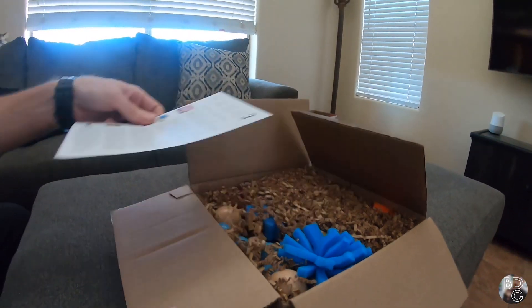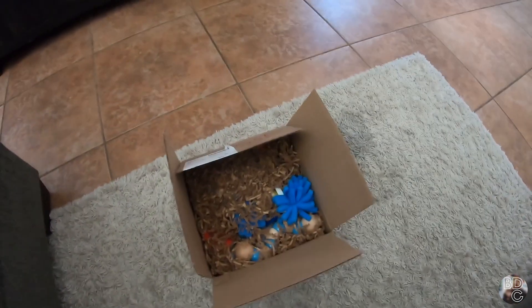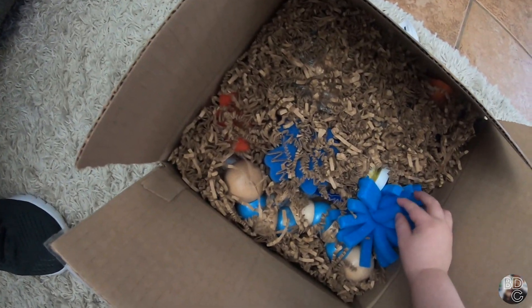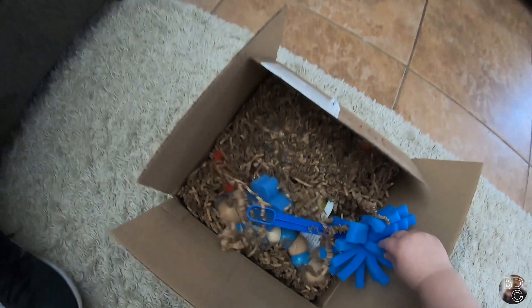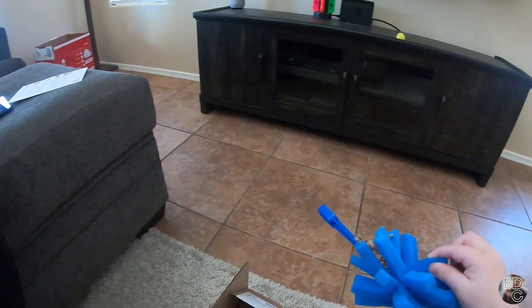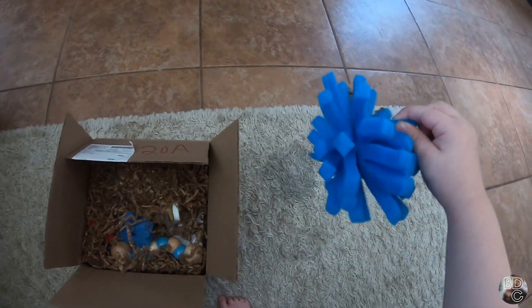Open it up and take a look. Let's put it on the ground so you can open it. Go to town — I don't want to interfere, I'm going to let you do your thing. Open away. What'd you get? That is a sponge paintbrush for the activity in the box this month — Mayflowers sponge activity.